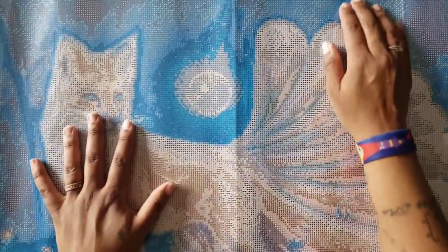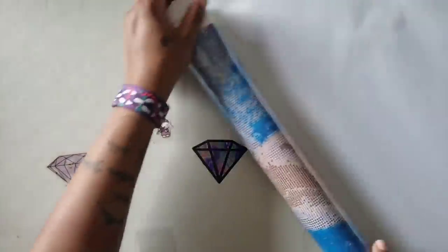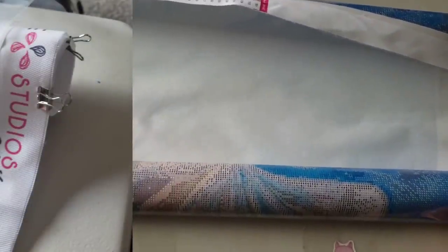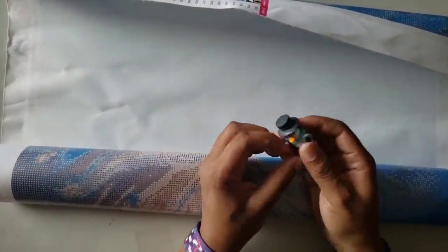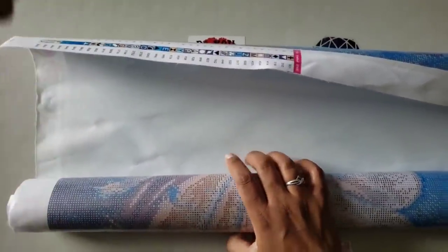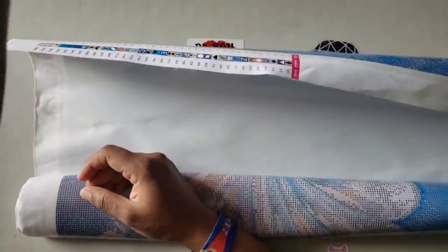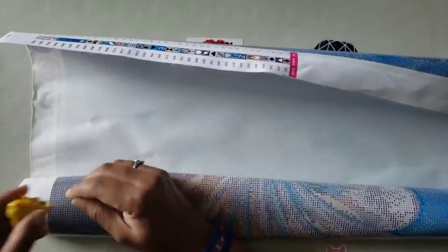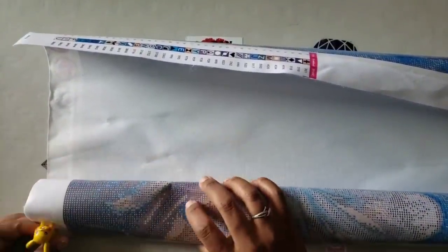With mounted glue — and there should be a video linked on this — for big canvases what I do is roll my canvas, leaving about a quarter of it hanging out to work on. Now if you have clips you can clip them onto the end of your canvas to keep it still, but I like to use cover minders. Why cover minders? Because they're magnetic. I can move them easily and they won't fall off — they're strong magnets. I use two of my magnetic cover minders to hold everything in place.